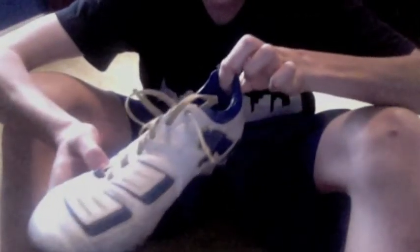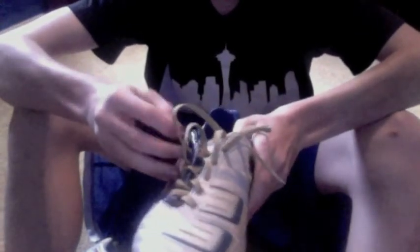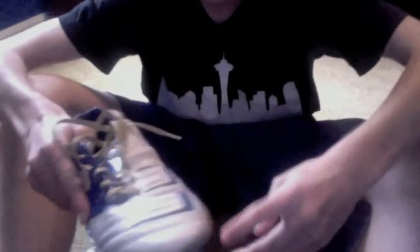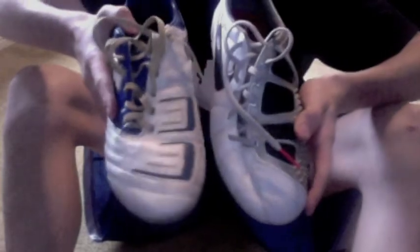So basically, all in all, the T-90s will have good power shots if you want to hit it hard. The Pumas are more comfortable with the memory foam insert, and they don't put as much spin on the ball. However, they are a little bit lighter feeling when you have them on, they chip the ball better, and your toes fit better than in the T-90s. They're just kind of differently shaped.